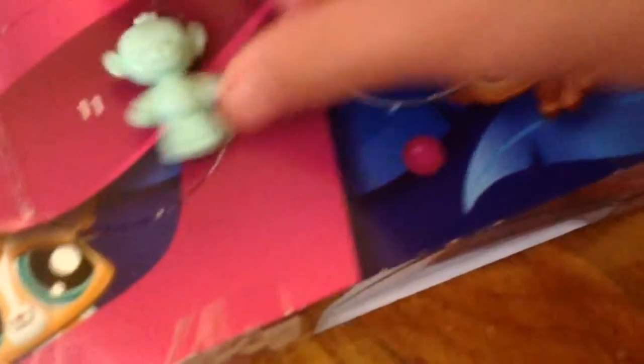Out of the seventh one came out a monkey — a stuffed monkey. And then out of the eighth one came out a music box.